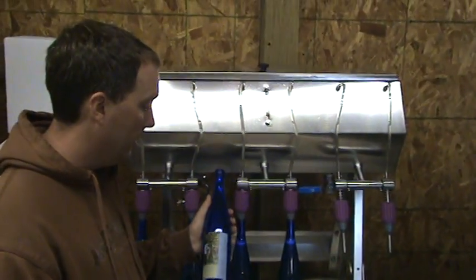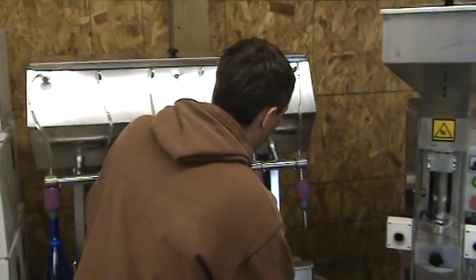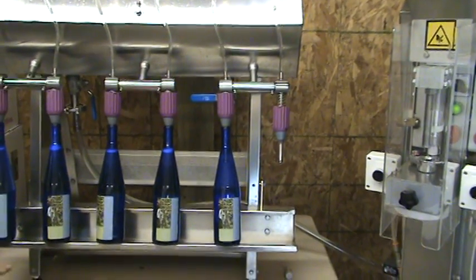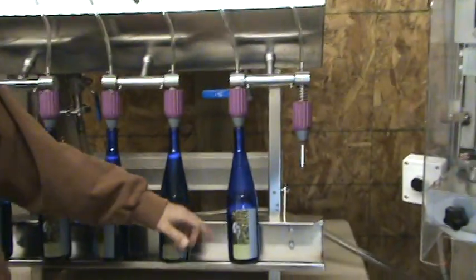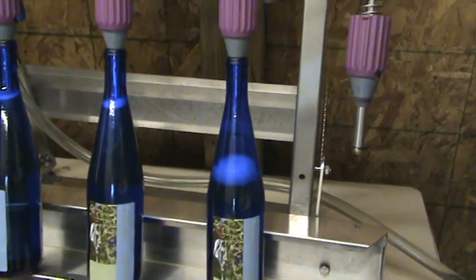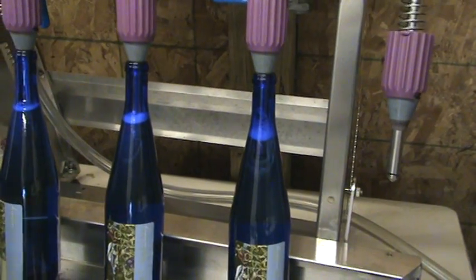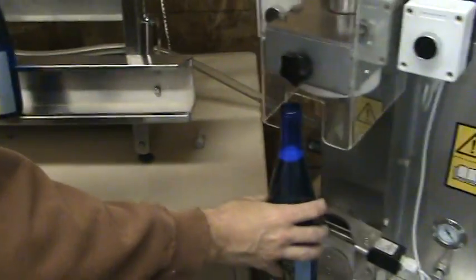Today we're bottling Riesling in our cobalt blue bottles, which the ladies seem to like. You take the bottle and it just kind of clicks on there, and it gravity feeds into the bottle. When it's full it just kind of stops filling. You can maybe see the bubbles coming. Once it's full it just stops, so they're all uniform at 750 milliliters. You wait for the foam to die and then we just pull the bottle off and go over here to our corker.